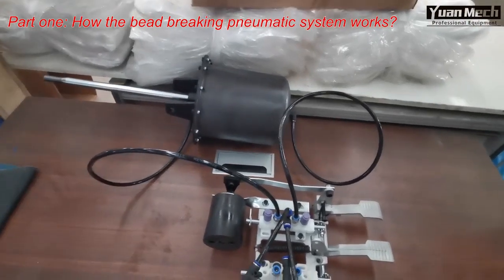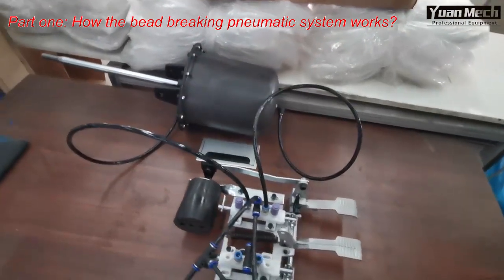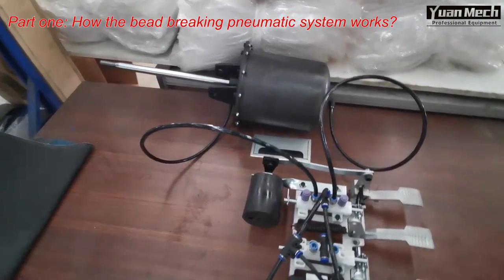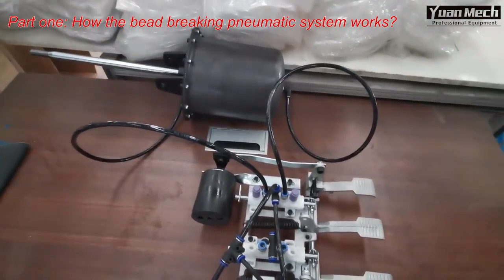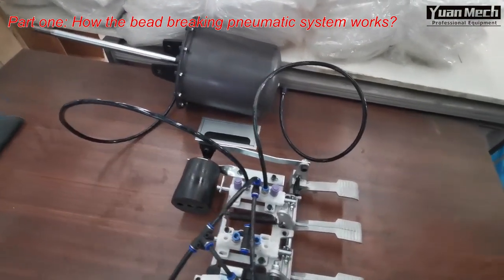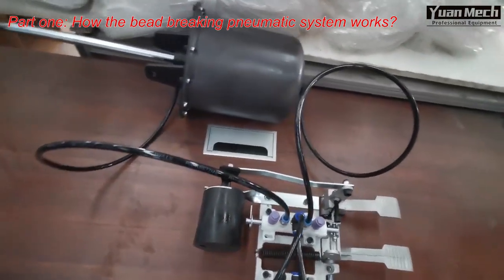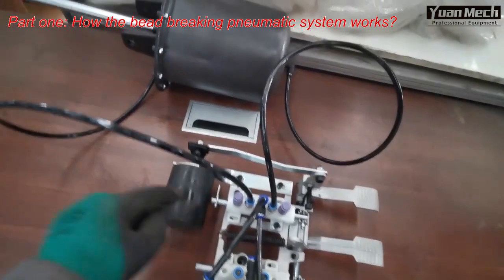We will introduce how to troubleshoot bead breaking problems. The main problem of bead breaking is air leaking. When there is air leaking, it will cause weak bead breaking performance, making it difficult to break the bead. This is my bead breaking system — this is the bead breaking valve, and this is the bead breaking cylinder.